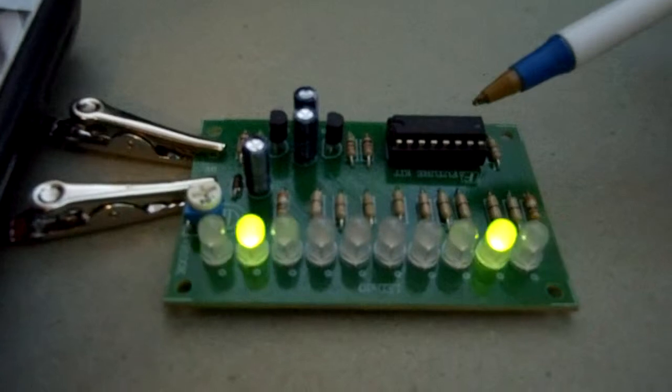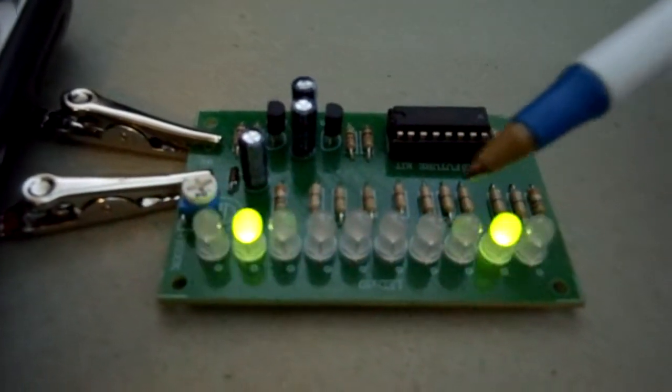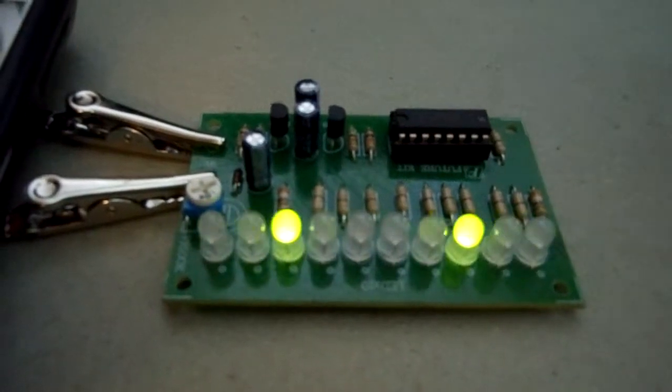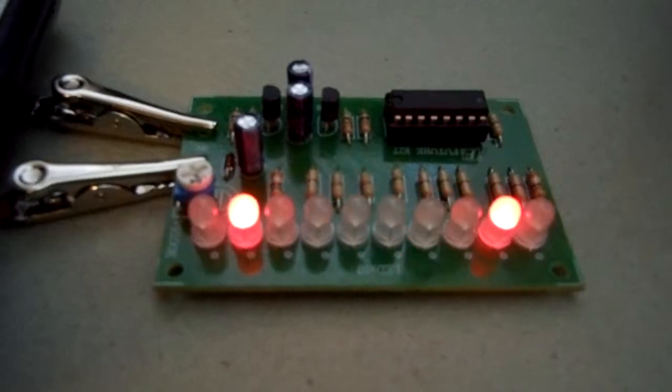What we have here is a 10 LED bi-color flasher, which means it has two colors — red and green — in each LED. Basically it would open from the middle with one color, and comes back in from the end with the other.